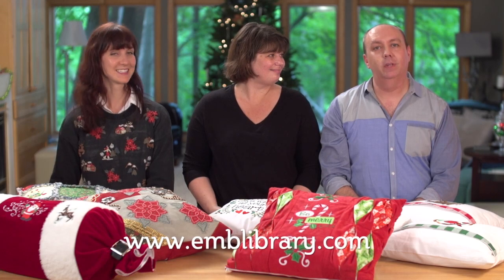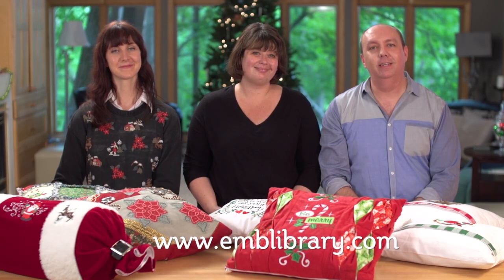Thanks for watching today and joining our special Christmas pillow party trunk show. The designs and tutorials that we've shown you can be found at our website, www.emblibrary.com.